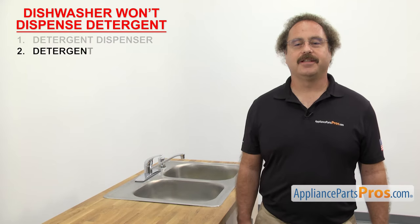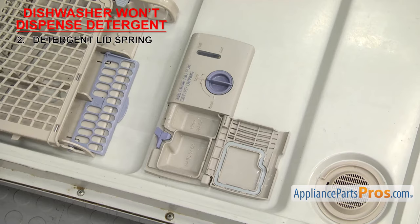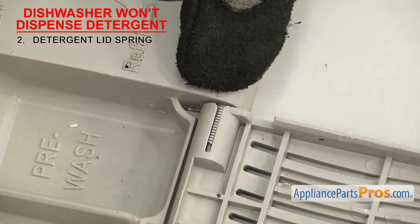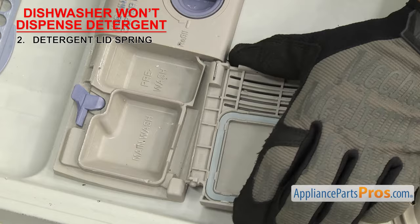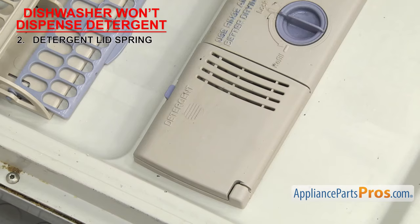Next, we can check the detergent lid spring — it's what opens the lid when the latch is released. There have been many different designs of lid springs used over the years. They're usually a small metal spring that opens the lid, usually part of the dispenser located on the dishwasher door, around the hinge pin or under the lid. If the detergent will not dispense, the detergent lid spring could be damaged or missing. Without the spring, the lid won't open properly to release the detergent. If the lid doesn't spring open when it's released, then the spring is damaged and needs to be replaced.